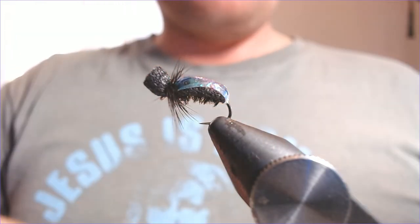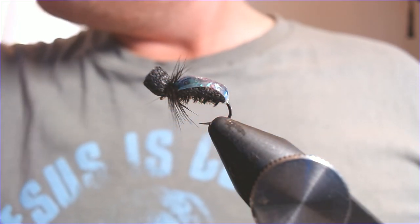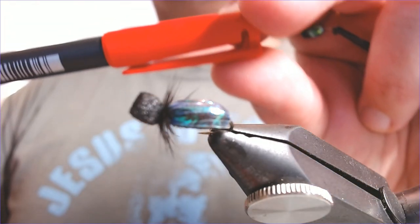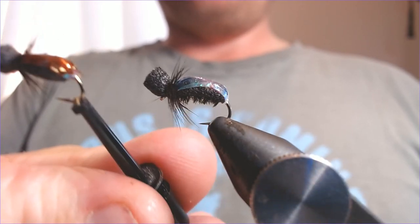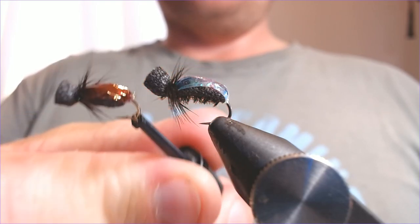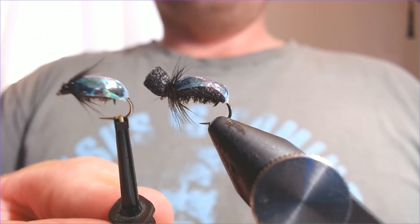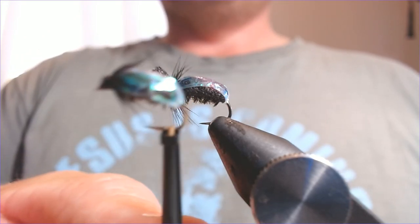That will sit up and fish nice and dry very easily. If you want to change the color, rather than tying extra materials underneath or spending money on different shades, you can very simply just take a permanent marker pen — just a Sharpie — and come in and color the top of it. You can see that changes it completely. This thinner one with red marker goes from a snail pattern to more of a beetle pattern. Just going over the top with a marker pen changes the whole fly. If you want this to fish a little more sunken, simply don't put the post in — trim that little top hat off and that will make it start to sink a little more.